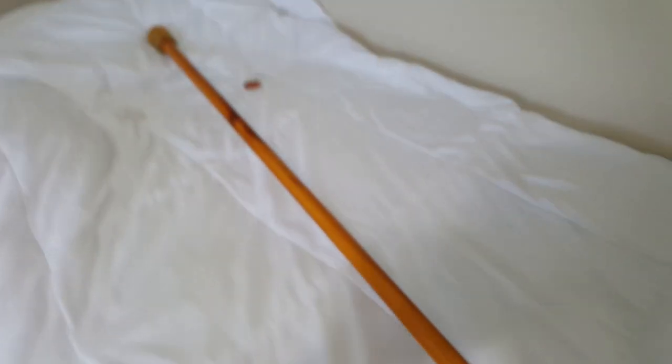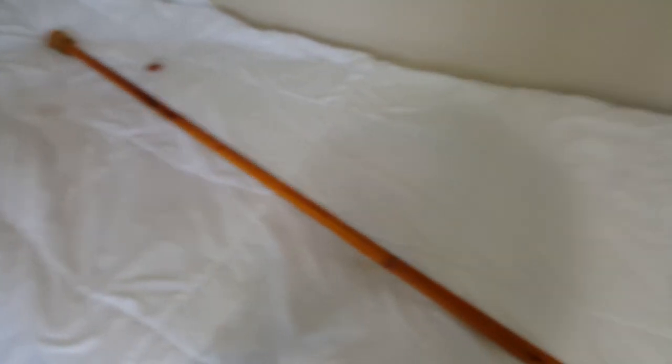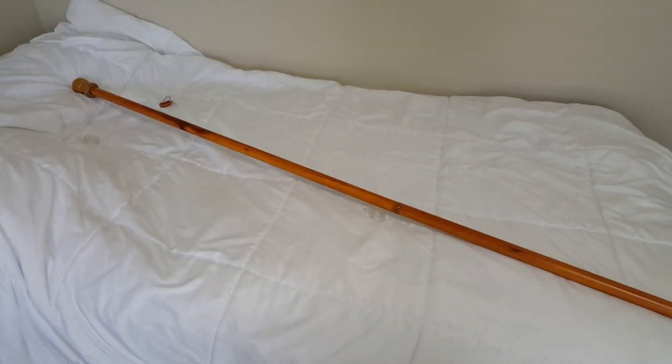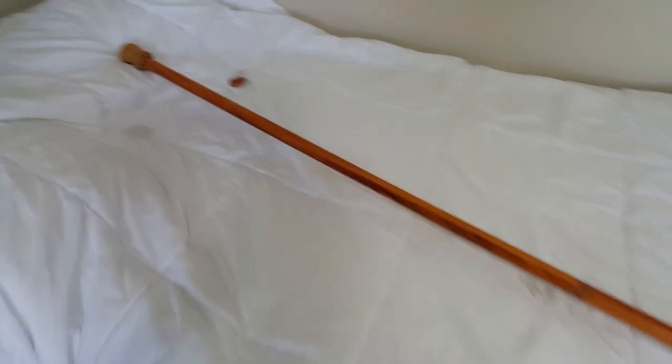Like I said, this is a spinning pole. The bottom attaches to the mount, and then the top spins, and that keeps the flag from wrapping around the pole. So this is actually a really good quality pole. It exceeded my expectations, and I just love the way that it looks like a wooden pole, but you get the benefits of lightweight aluminum along with the spinning action. So thank you for watching, guys.